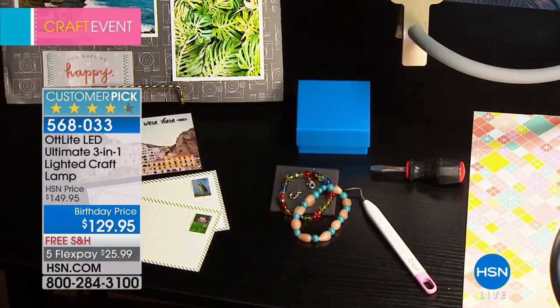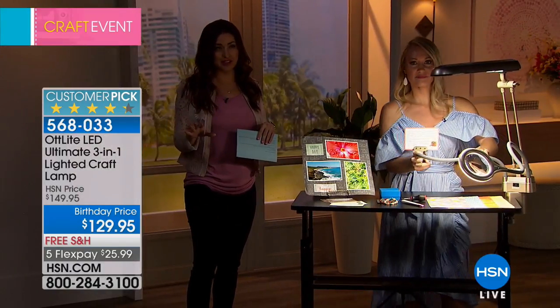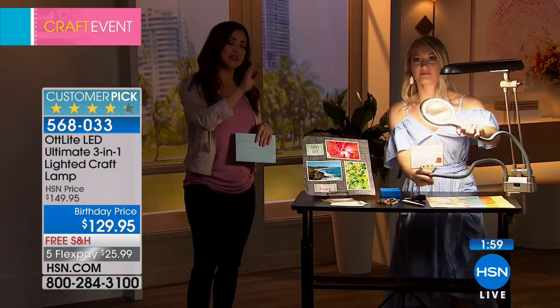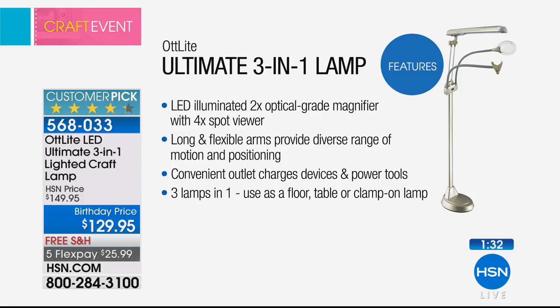I've never seen a version like this that's a three-in-one — usually it's just a table lamp sitting on your desk. You can clamp this literally anywhere, or use it as a floor lamp right by your chair while you crochet watching television at night with the magnifying glass and perfect light. The customer pick price is $149.95 — today it's $129.95, a $20 savings. It's a two-year warranty with 10,000 hours of natural daylight plus magnification plus the clamp.